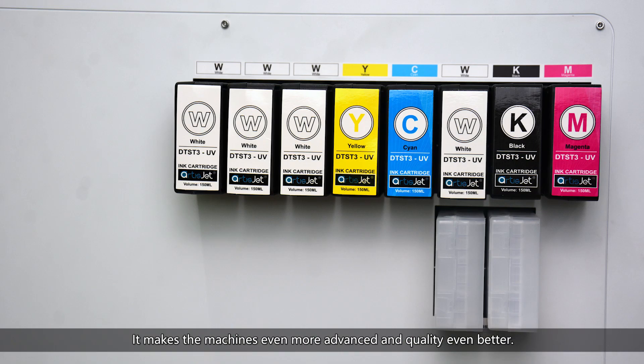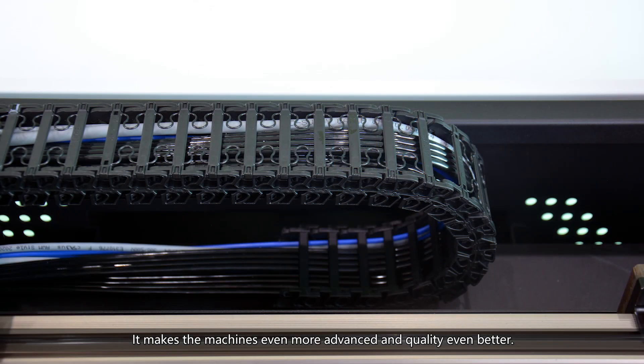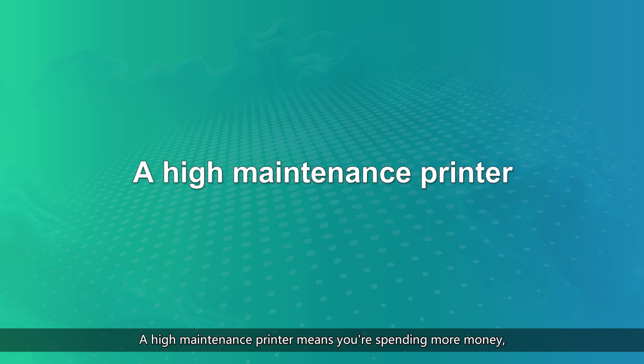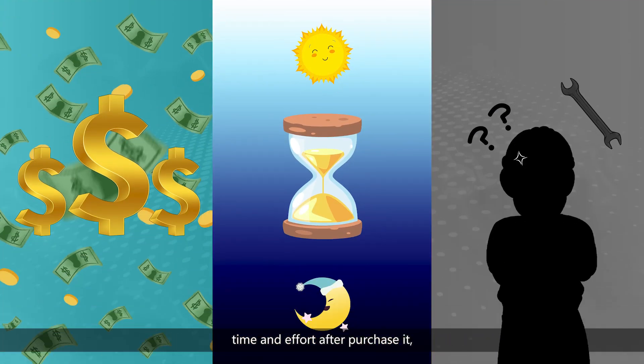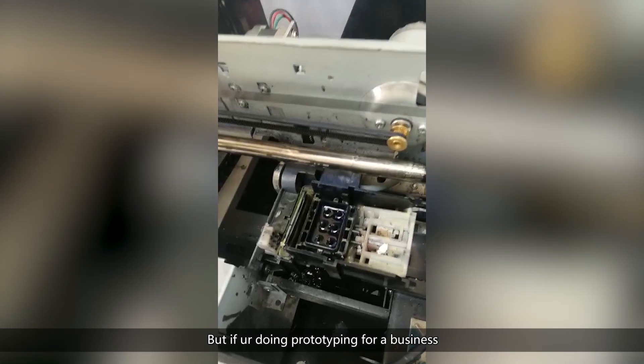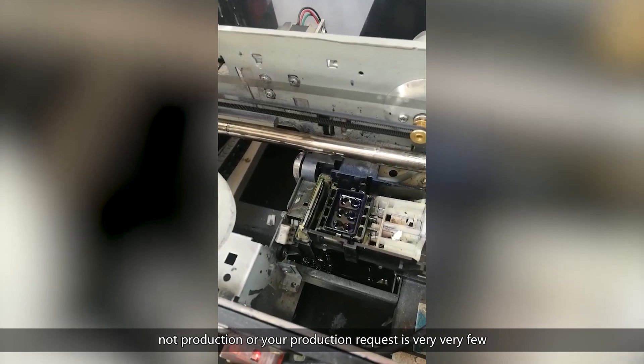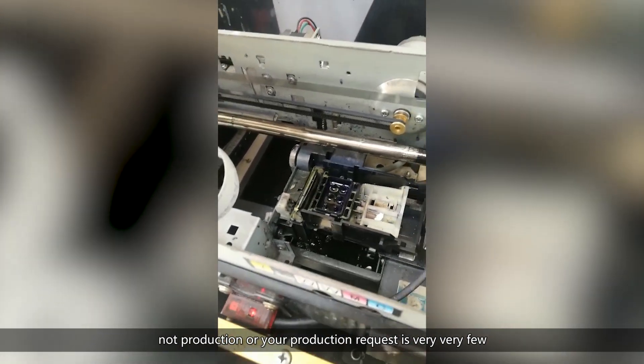This makes the machines even more advanced and quality even better. All the parts are designed to be stable and error-free in the UV printing system. Number two: maintenance. A high-maintenance printer means you're spending more money, time and effort after purchasing. But if you're doing prototyping for business rather than production, or your production requests are very few, then assembled UV printers might be a good choice.